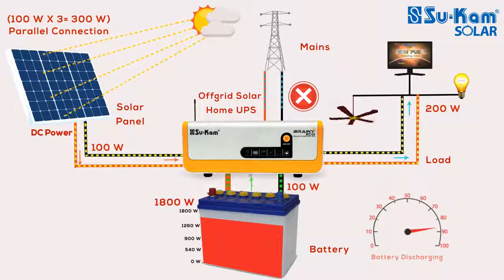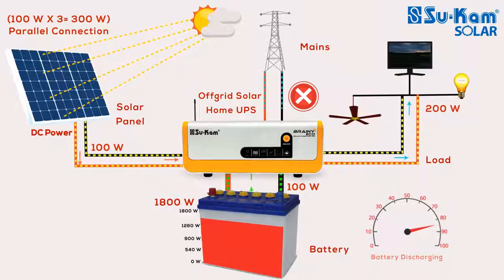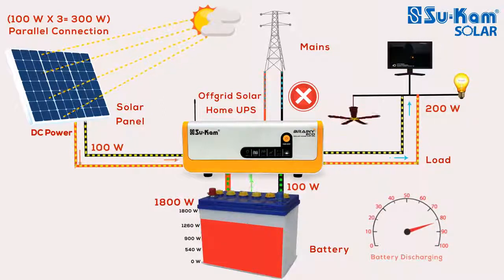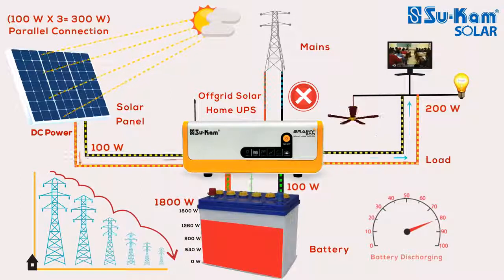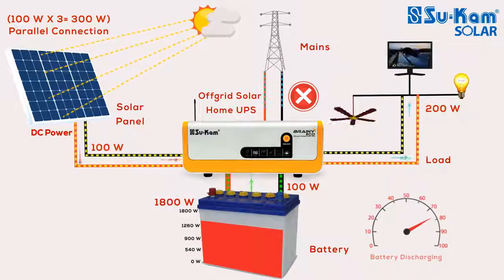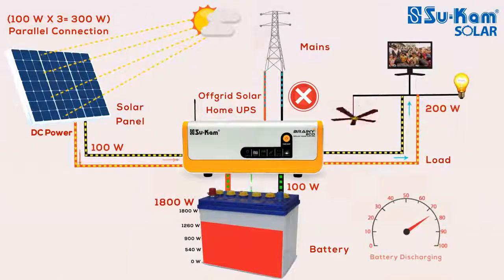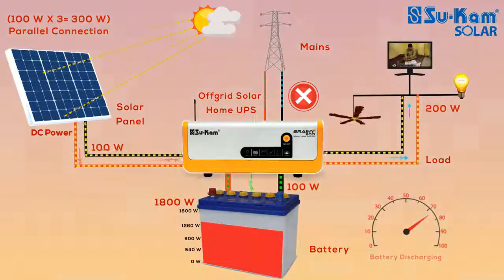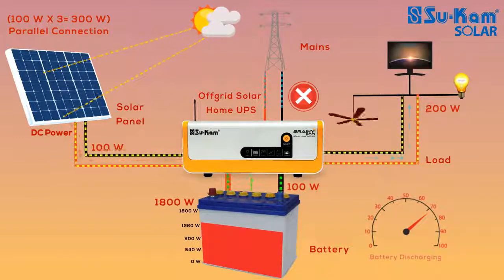After understanding all these conditions, we can conclude that an off-grid solar system utilizes solar power to the maximum — running appliances on free solar power and charging the battery effectively — thus saving your electricity bills. In an off-grid system, how and when the mains gets connected depends on different conditions. As we can see, the 1800W battery connected to the system is slowly getting discharged by 100W because the power received by the solar panel is not enough to run the load.